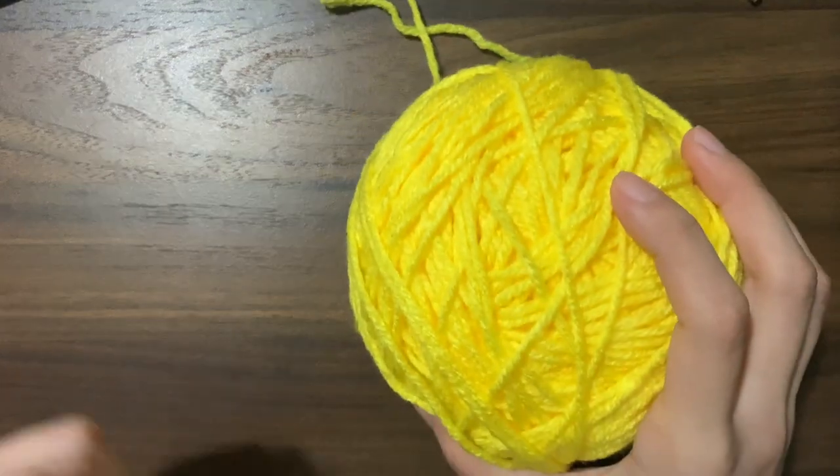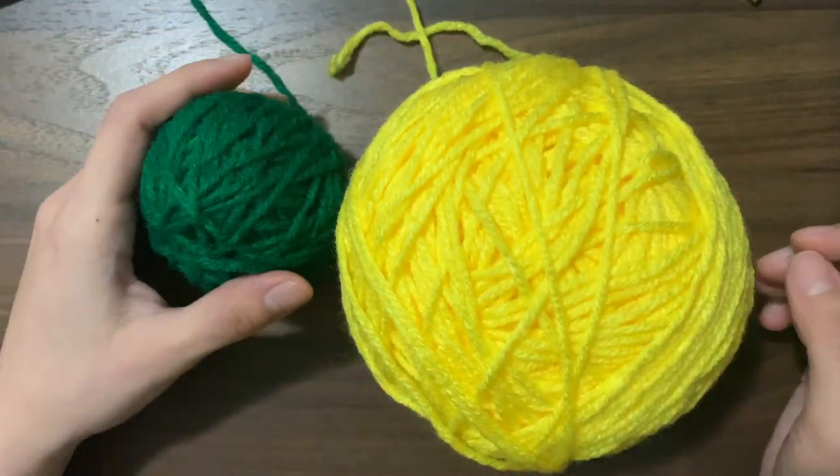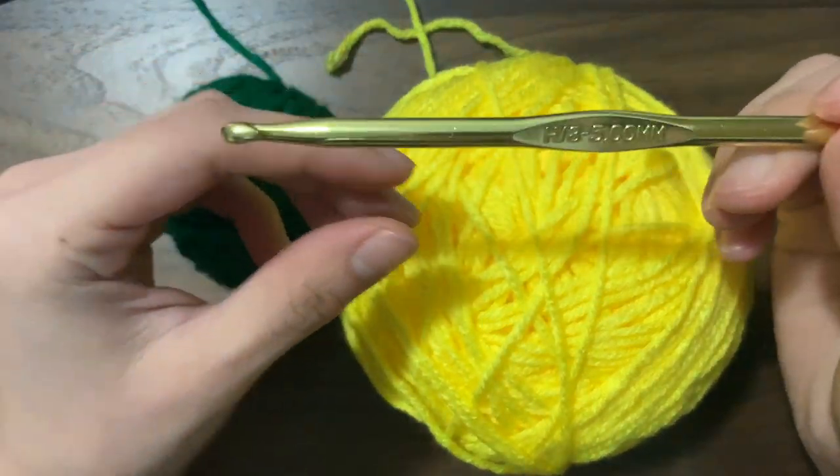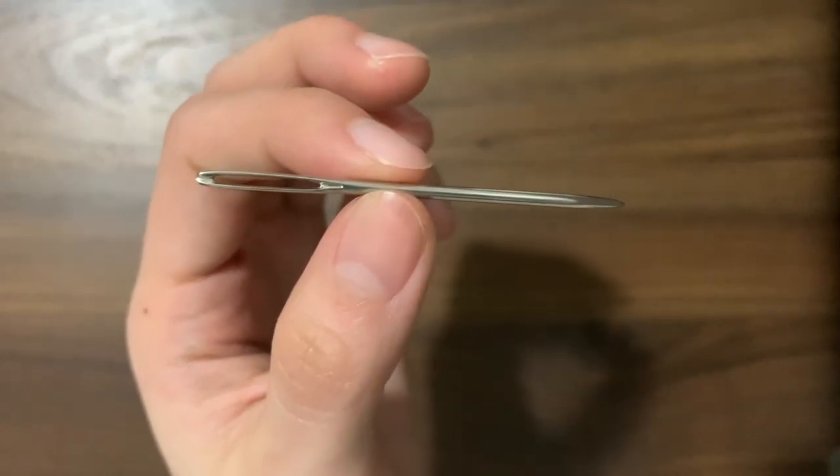For this project I'm going to be using some green and yellow yarn. These are a size 4. I'm also going to be using a 5 millimeter hook, and a yarn needle is optional.